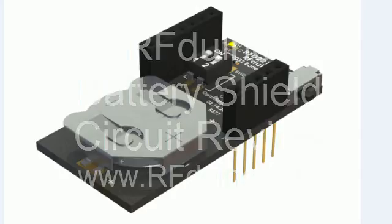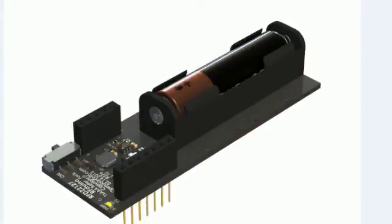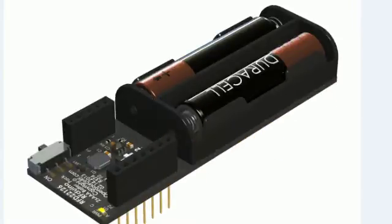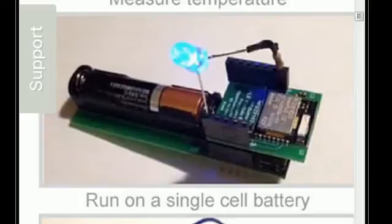There are three shields currently available for the RFduino. Here is a picture of the coin cell CR2032 battery shield, the single AAA cell battery shield, and the dual AAA battery shield. Here is an example of how the coin cell battery shield and the other shields work where you can plug the RFduino directly on top, and as you can see they are stackable.